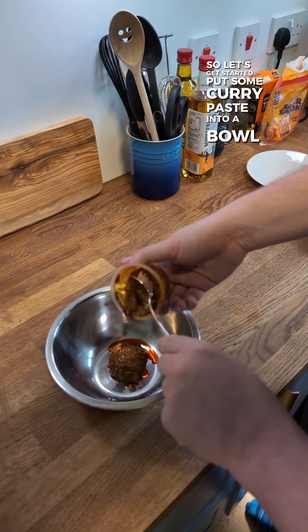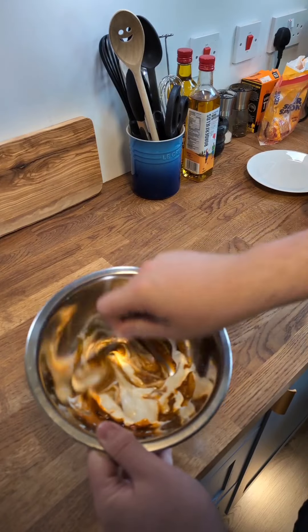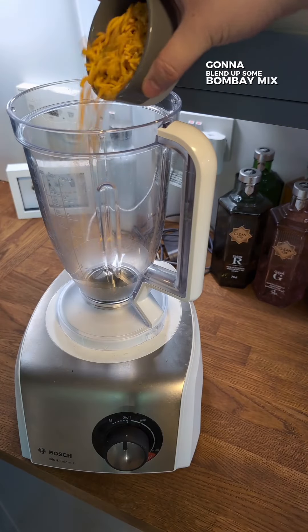Put some curry paste into a bowl, stir in some mayonnaise, and mix it all in. Then I'm going to blend up some Bombay Mix for the breadcrumbs.